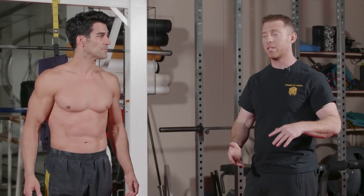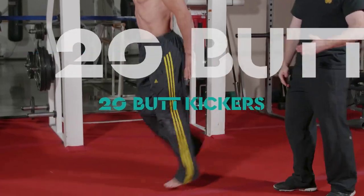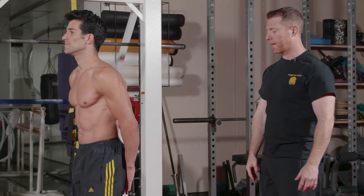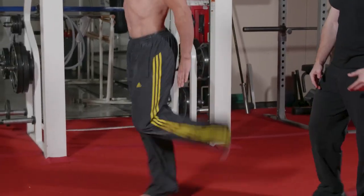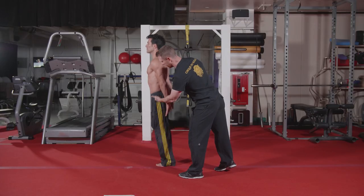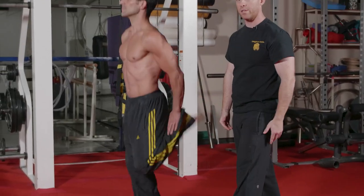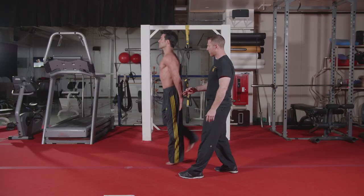The next movement in our series is butt kickers. Knuckles are on the butt, chest is up. As you can see, his knee is staying underneath his hips, his chest is staying up, and he's fully contracting those hamstrings for each rep.